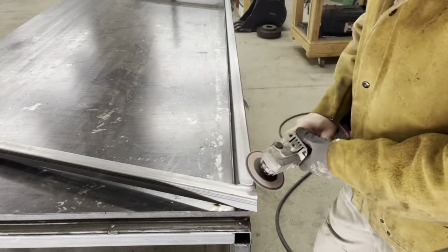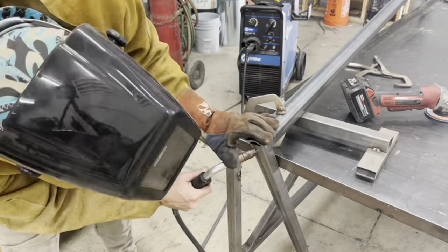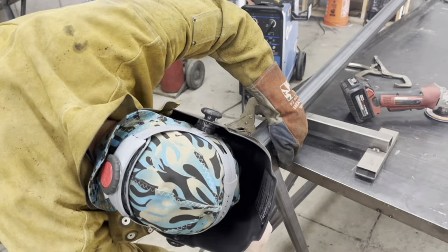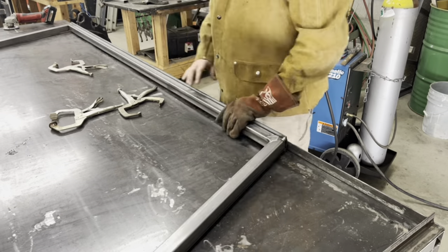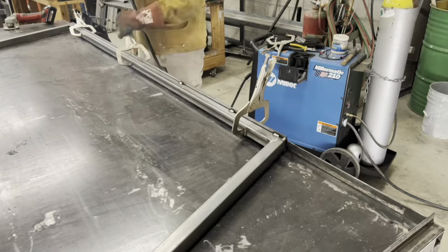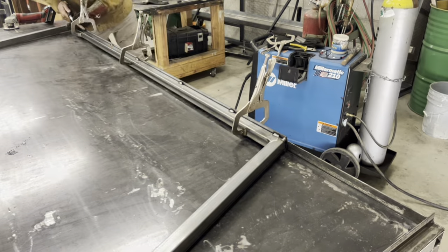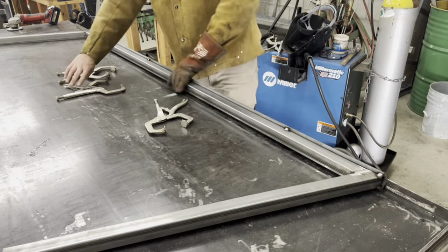Now we're ready to tack weld the cap rail on, getting it tacked on both sides and flipping it over. Clamp it really good. And now I'm welding about a half inch of weld every 12 to 15 inches down the cap rail.